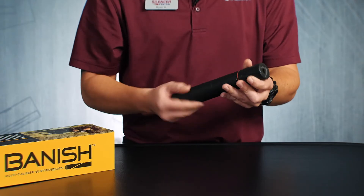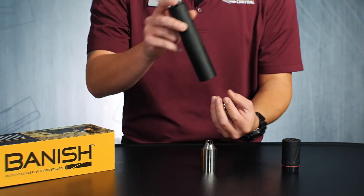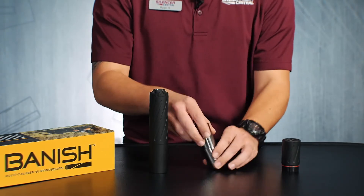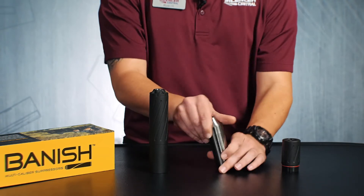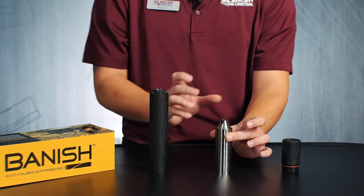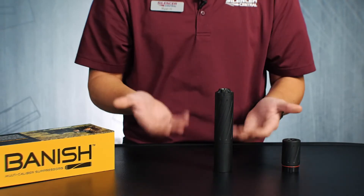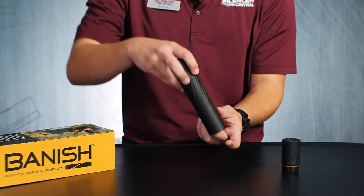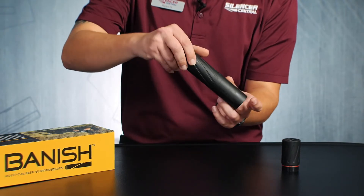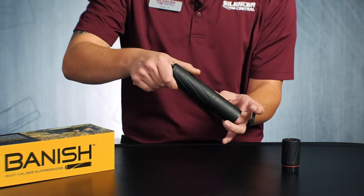Now I'm going to do it the right way — I'm going to remove these baffles, all of them, and then we're going to index all those baffles together. A couple of tricks I found: if you keep pressure downward on your baffle stack as you reinsert the tube, a lot of times the baffles will stay together that way. If you tip it over, push those baffles up, and then spin it with your finger until you actually feel those baffles lock into the tube — right there.